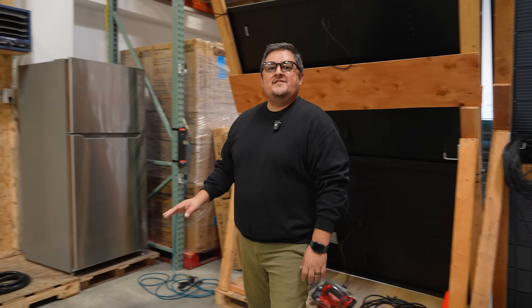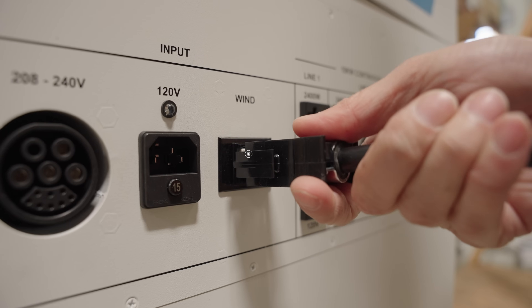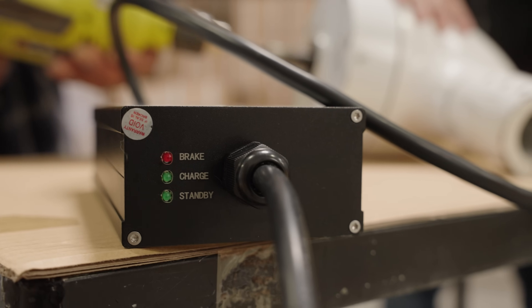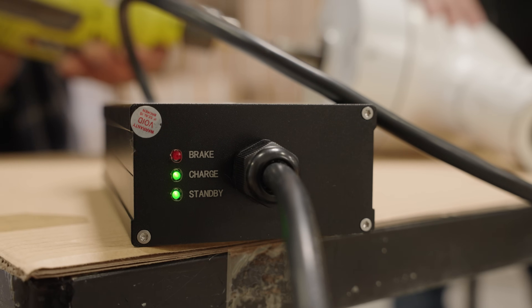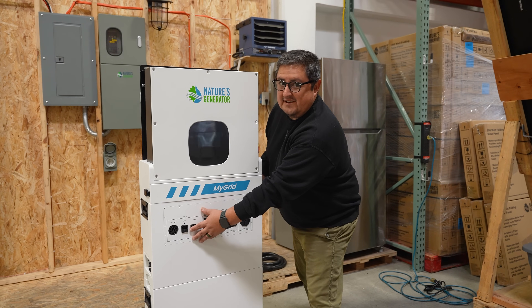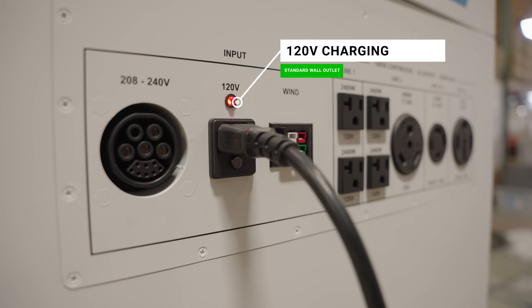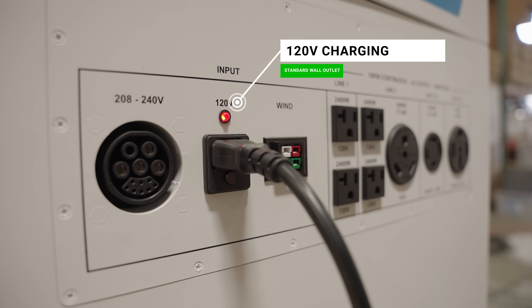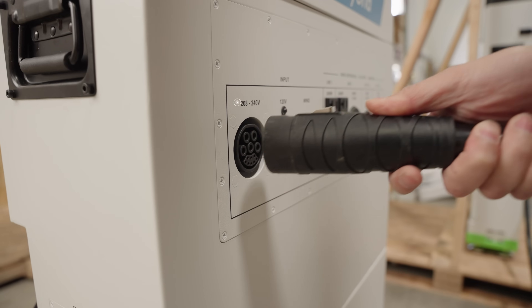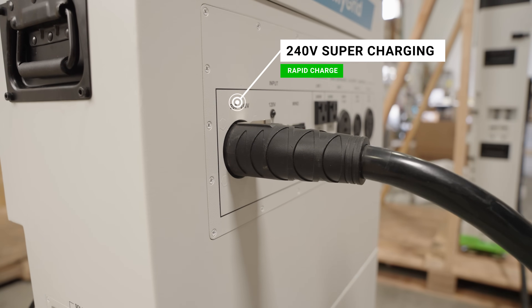There are four different ways you can charge the microgrid, starting with your wind input. Say you have one of our giant wind turbines, you can plug it in right here. You can also charge using a 120-volt input — that's going to be your standard wall outlet, good for a quick top-up. If you're really in a rush and have to top this off in a jiffy, you can switch over to the 240-volt supercharging cable, which is going to drastically increase your charging rate.